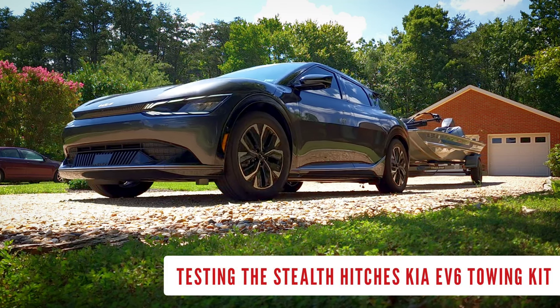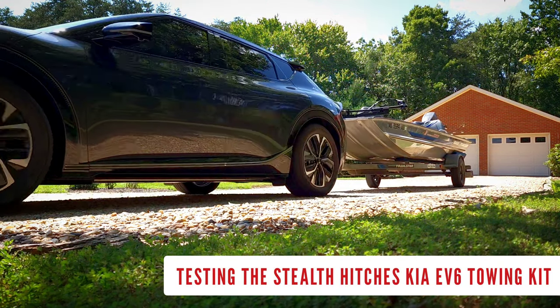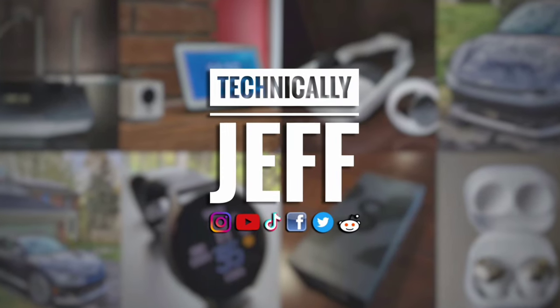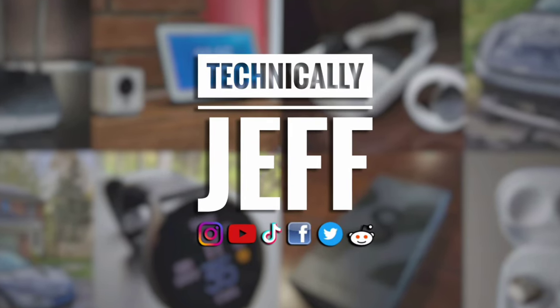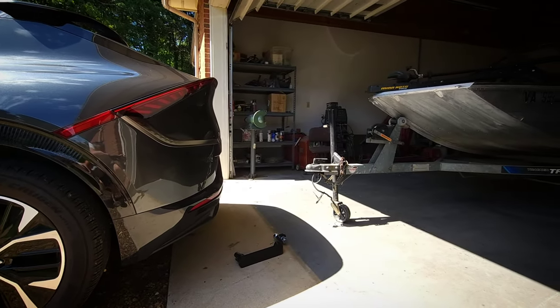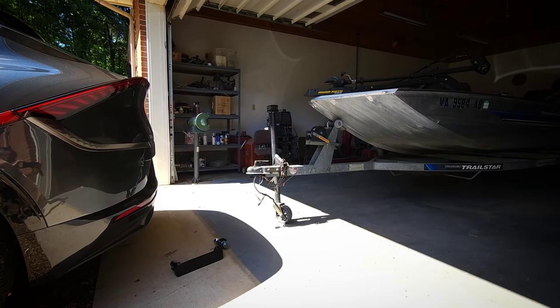Today I am testing out the towing kit for my Stealth Hitches trailer hitch on my Kia EV6, along with their new active wiring harness. We'll go ahead and get the towing attachment inserted and the boat all hooked up, and then test everything out.